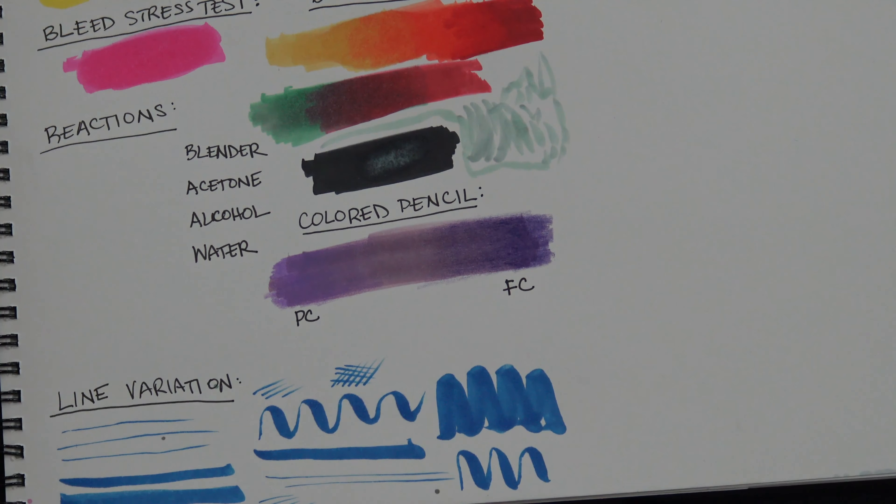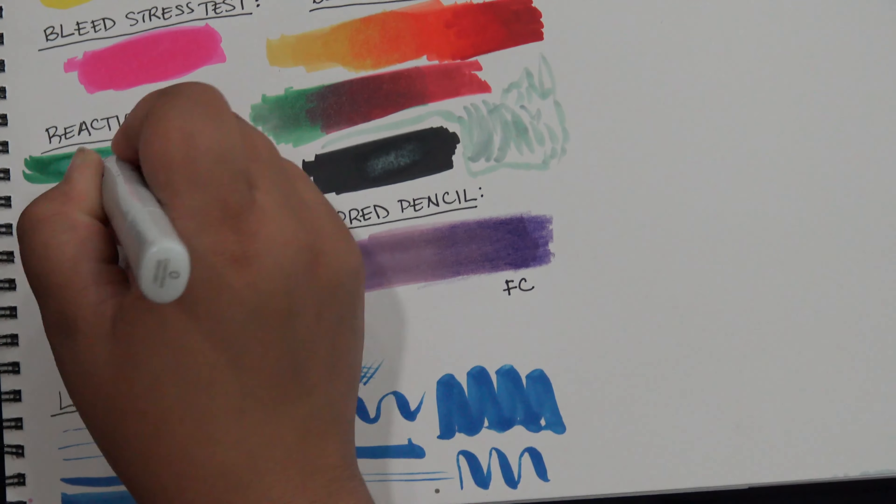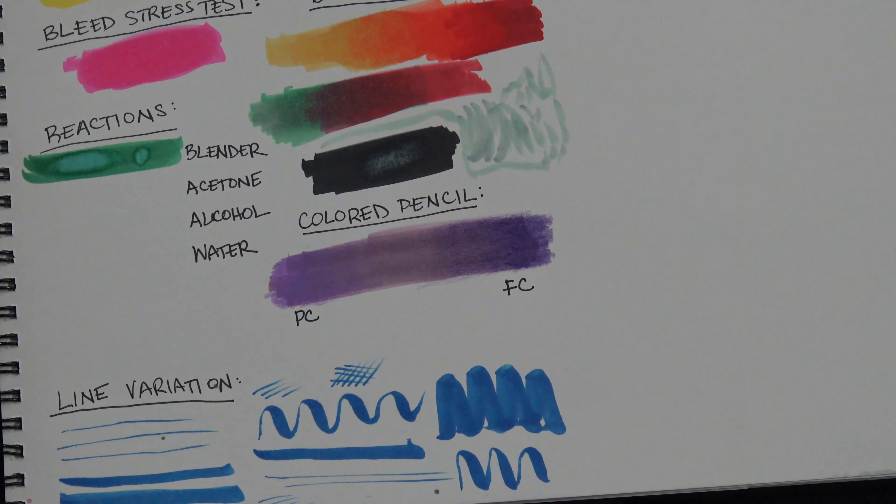There was no colorless blender included, so for the reactions I ended up using my Copic colorless blender, and that worked fine though it did take a bit of work for the clear to lay down. There was no reaction or smudging with water, so these markers are water-fast, which is good to know — you could watercolor over them without fear of any bleeding.